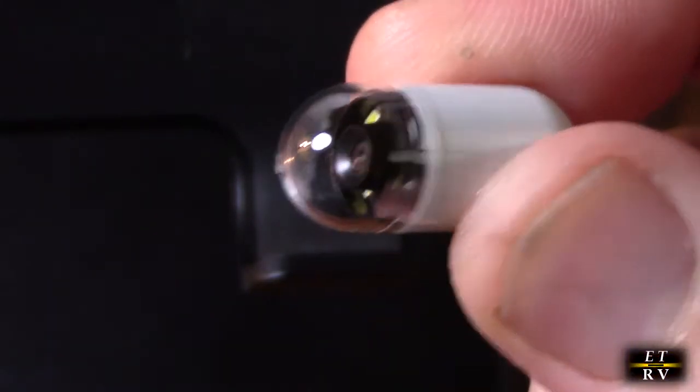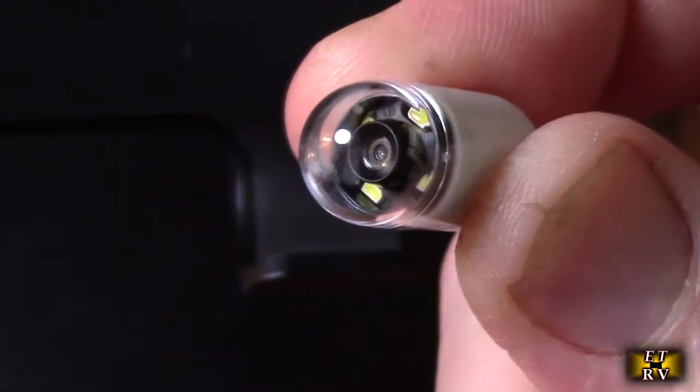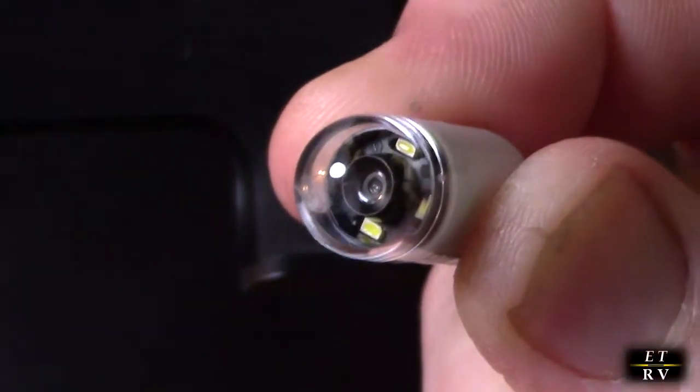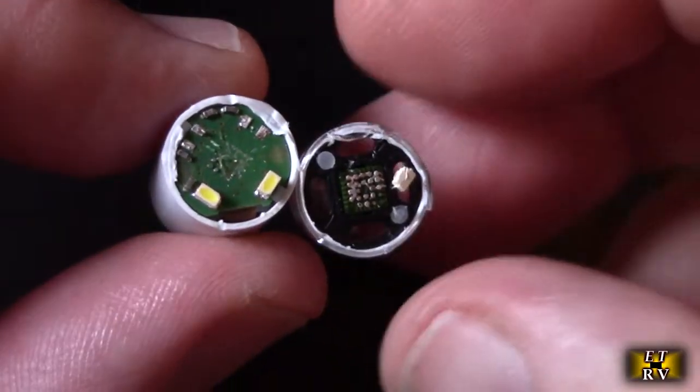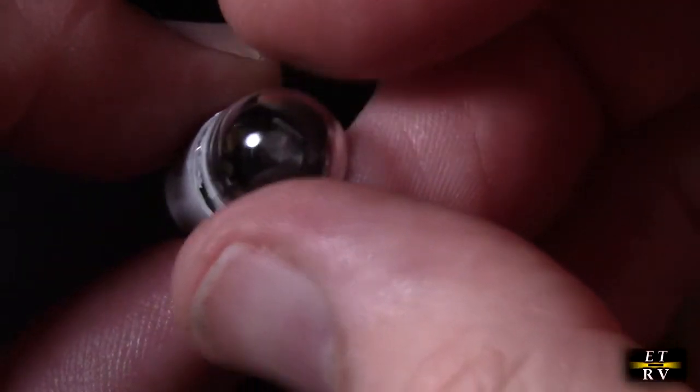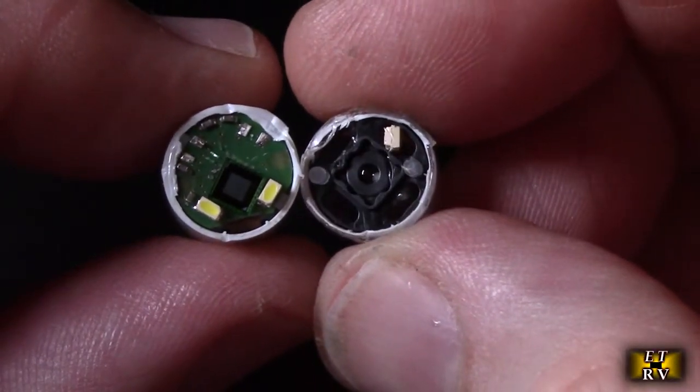I'm going to try and take this apart without cutting my fingers and see what's inside. There's a better view of the camera itself — right there. So I took it apart; it's not blinking anymore because I damaged it, but you can see the lens right there.